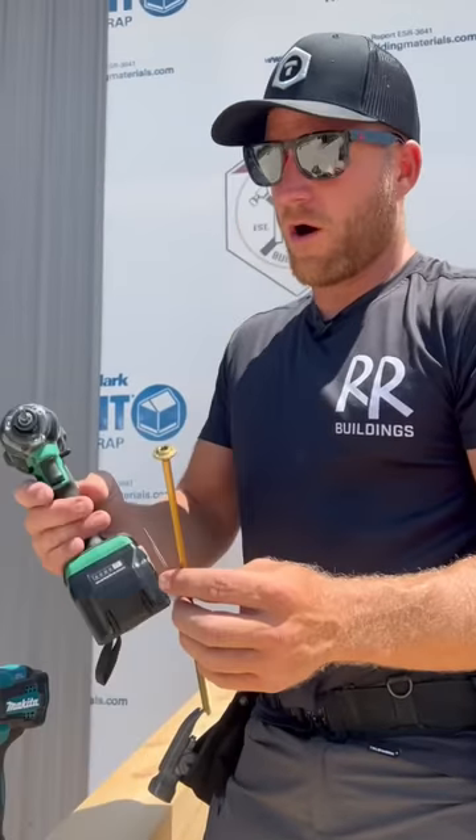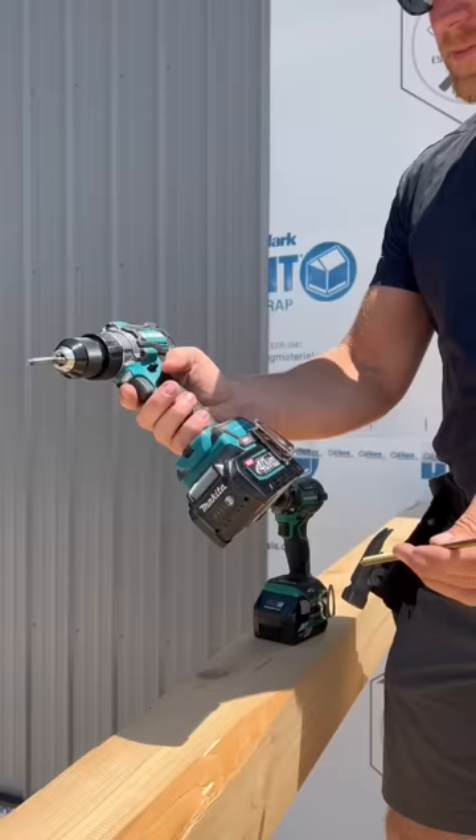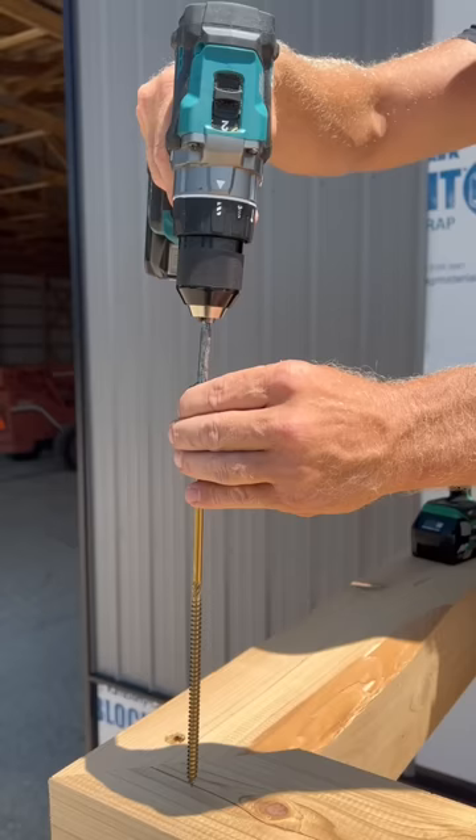We have always used the triple hammer, which we love for this application. But some guys told me to try using a regular drill, so we got the Makita XGT drill here. Check this out.